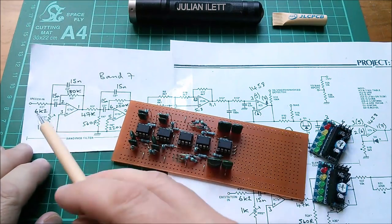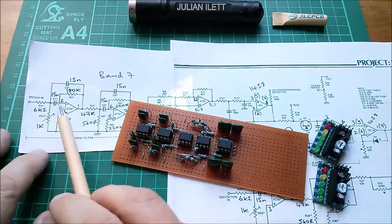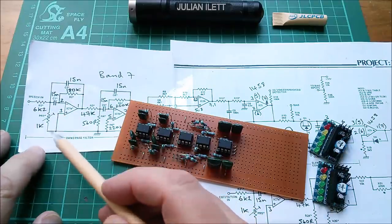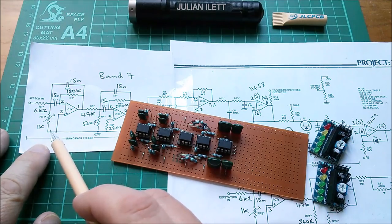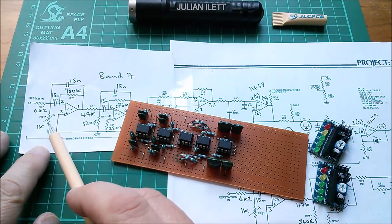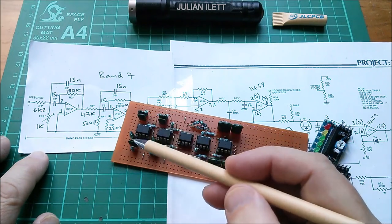Let's get started. I need to add a couple of components. I haven't put this 6k2 resistor in on the input to the bandpass filters, and neither have I put this 1k preset pot — I'm not going to bother with a preset pot. I'm just going to put a 510 ohm resistor in there, so it'd be like the pot is set at its midpoint. That's going to be good enough.